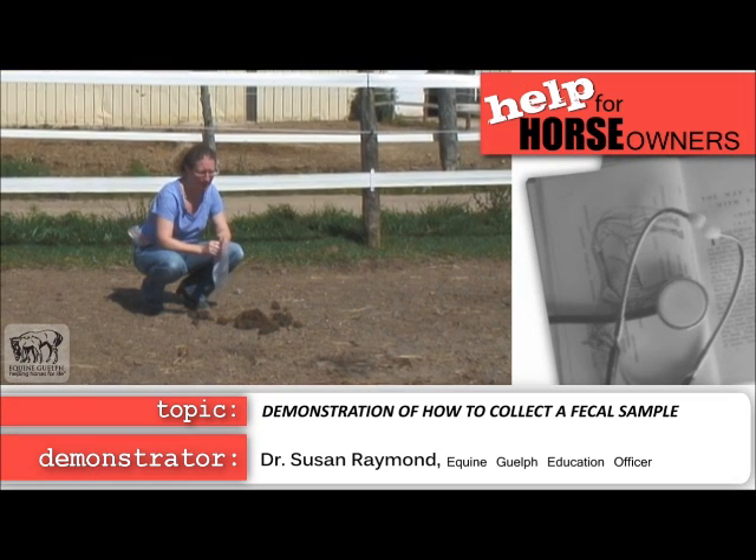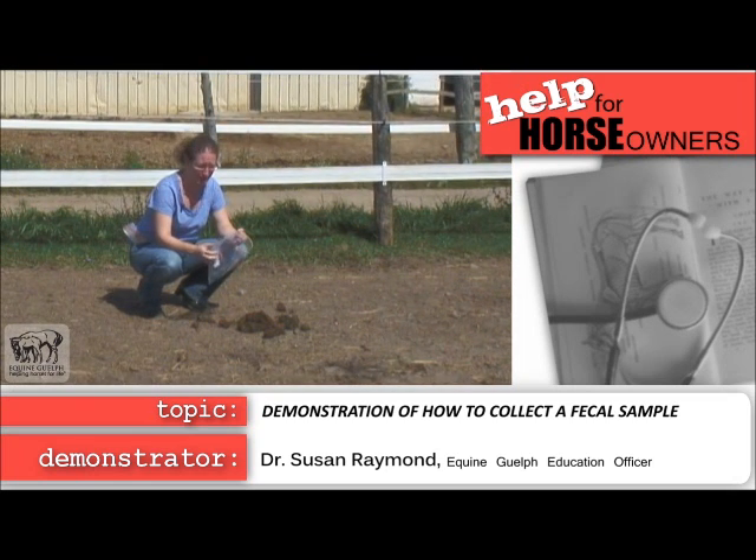Today we're going to be collecting a manure sample for your fecal egg count. You take a Ziploc bag and put it inside out with your hand inside.